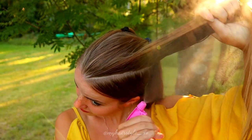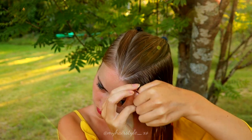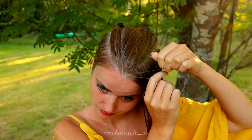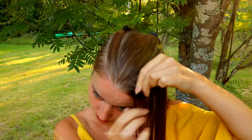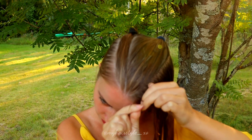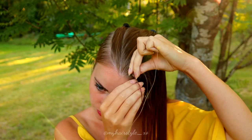And then I start braiding. Before that I just spray some water on my hair so it's easier to braid it. Then I take three small strands and start the braid like a Dutch braid, bringing strands from the side under to the middle. And I add hair from both sides of the braid.